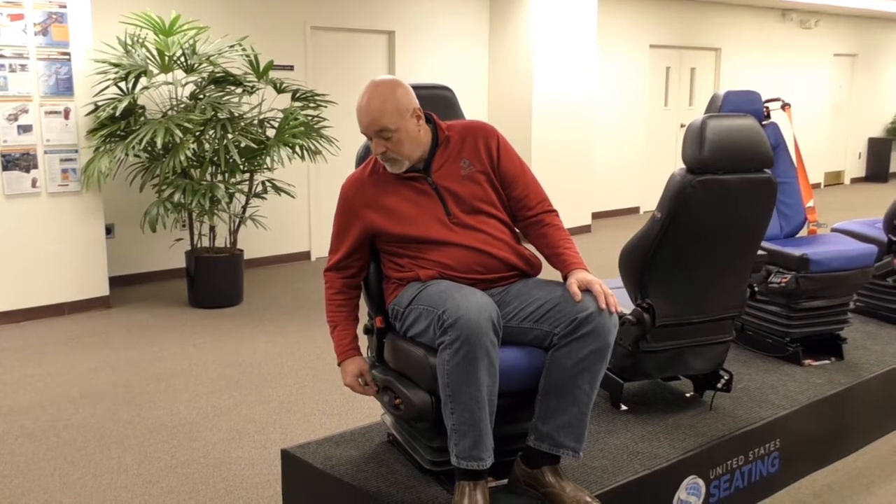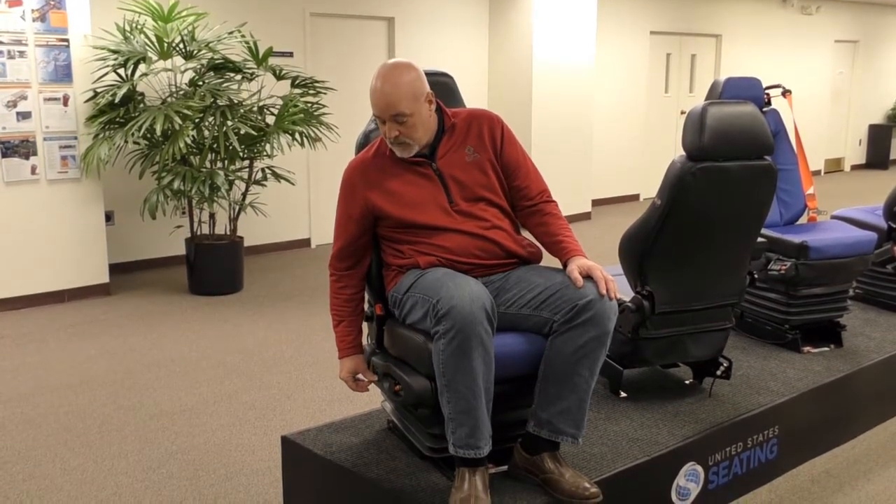Then you can tilt it pneumatically, which is the only one you need to do as such a device. Then, as I said earlier, you have your three-air lumbar to adjust your back to the proper position you would prefer.